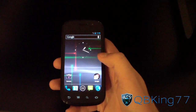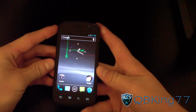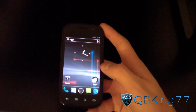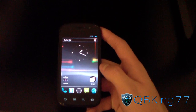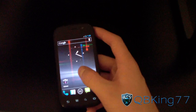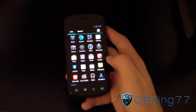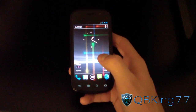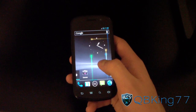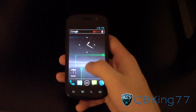Hey everyone, qbking77 here from the AC Syndicate team, here to do a review video of Android 4.0.4 IMM26 Ice Cream Sandwich on the Nexus S4G. A lot of people are saying this could be the over-the-air update from Sprint. I do have a video showing you how to install it — it is completely stock, no root yet. It does wipe all data but does not touch your internal SD card, so keep that in mind.